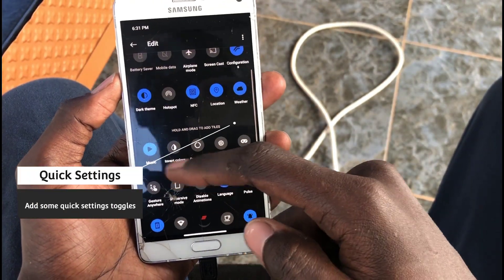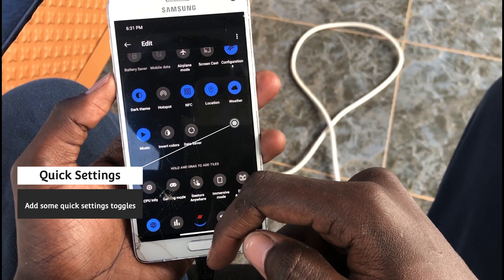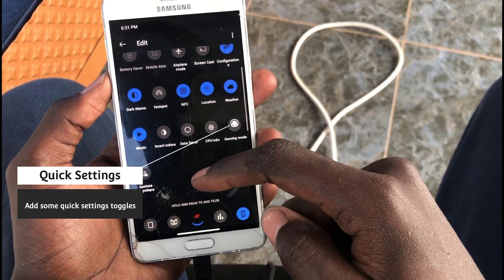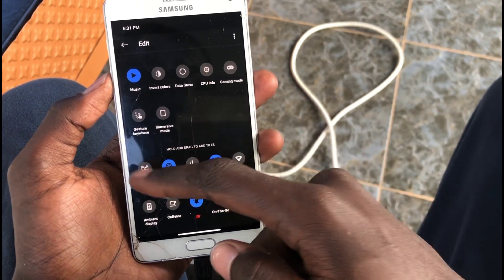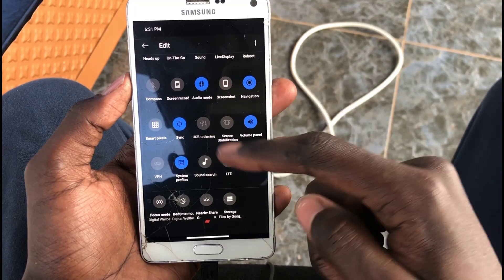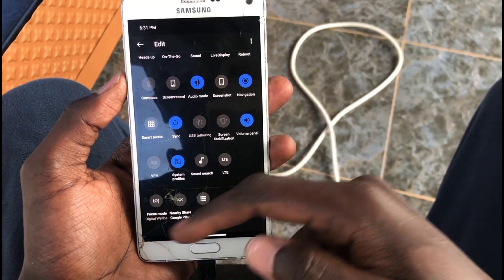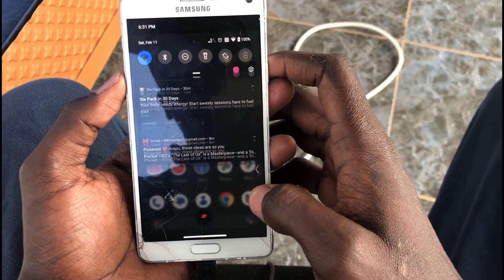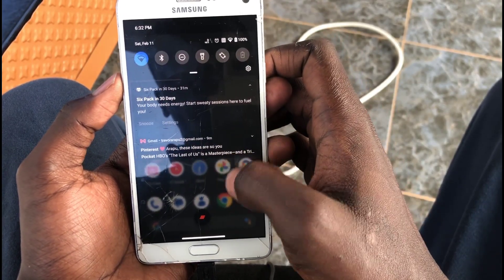After that, you can set up the quick settings on the notification panel. Above the notifications you can add the quick settings that you want and remove those you don't want. I just added a bunch of them so that I can have that scroll effect — just to show how it scrolls and things like that.